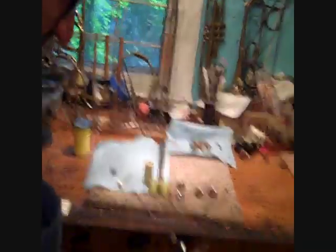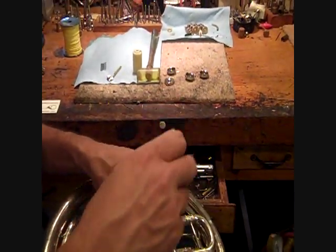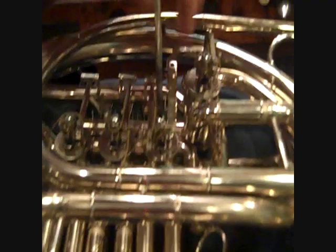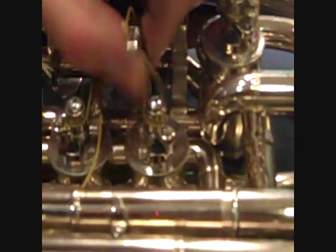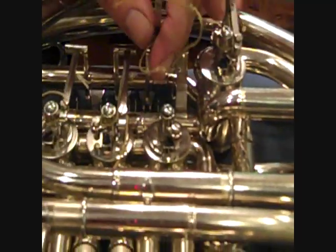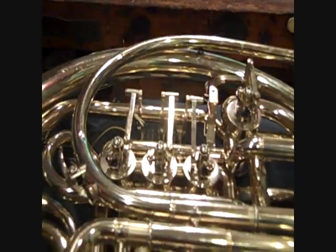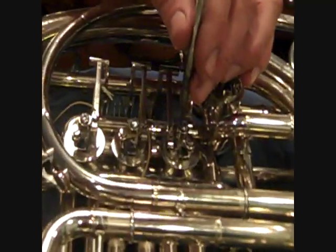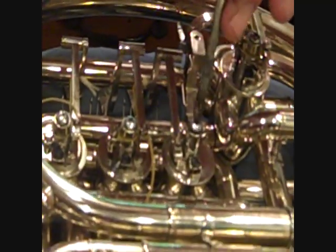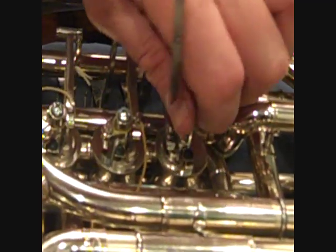Step two: take the strings off. We'll just do one valve here — we'll do the first valve. Just loosen the screws and pull the string right out. Step three: remove the stop arm screws. This is the large screw on top of the stop arm.